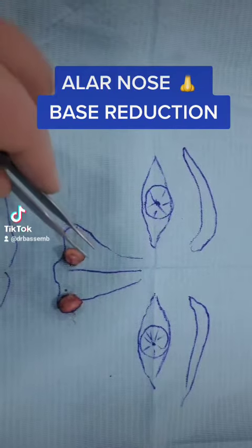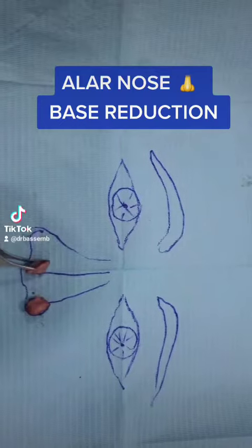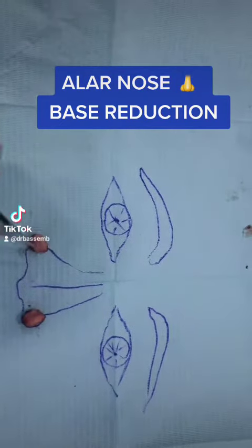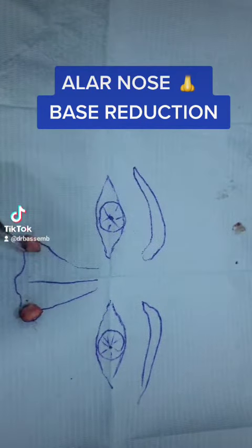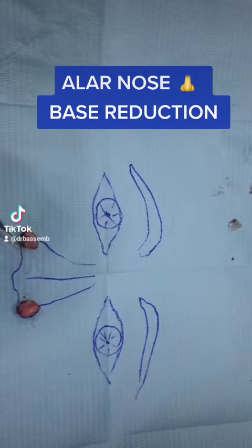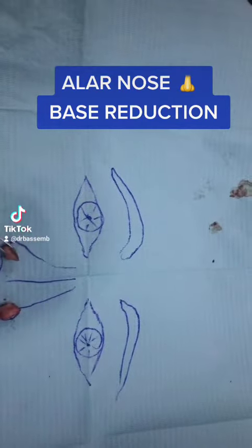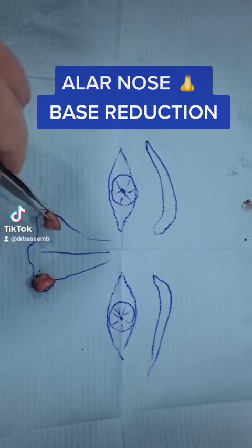One of the operations we are asked to do is alar base nose reduction. It can be done when we make rhinoplasty, or it can be done separately alone by local anesthesia, sedation, or general anesthesia. In general, it doesn't need general anesthesia for this operation — we make local anesthesia.